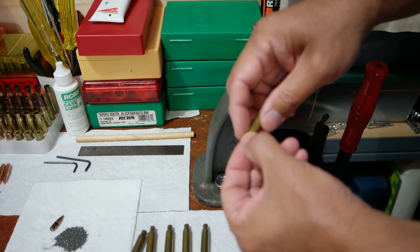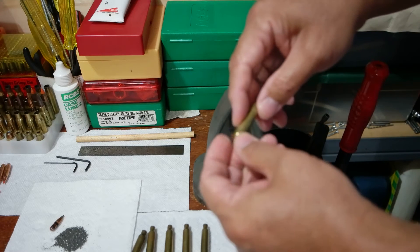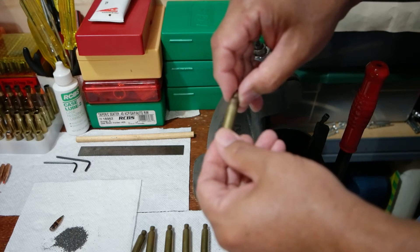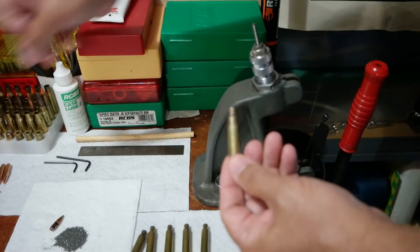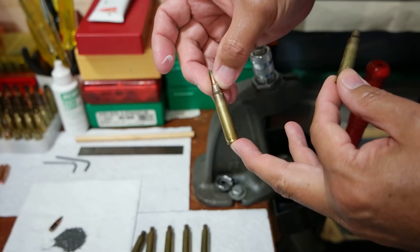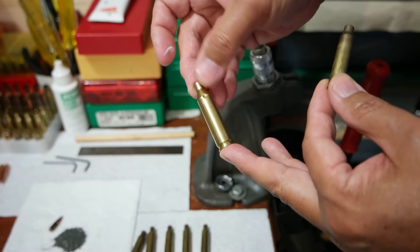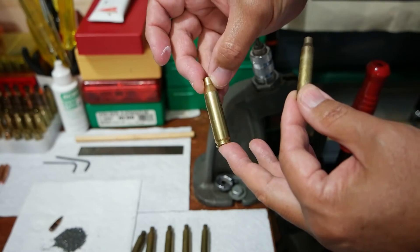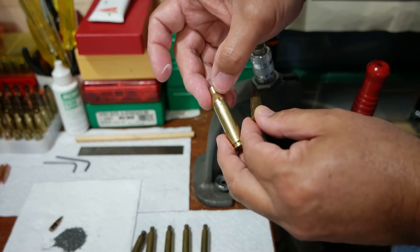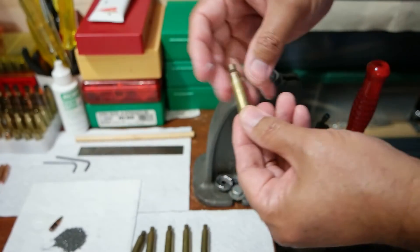I'm going to size the new case — these rounds are range finds, so I'm using them as they are. You have to avoid rounds with dents on the shoulders. This is not good either because of this — remember, the headspace is on the shoulder, so if you have a dent in the case like this, it might throw off your headspace.